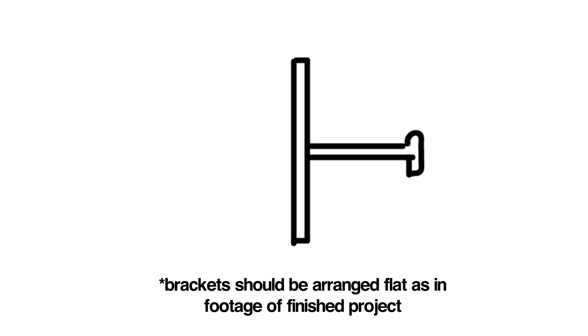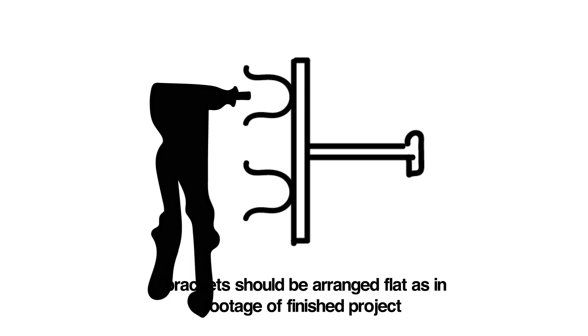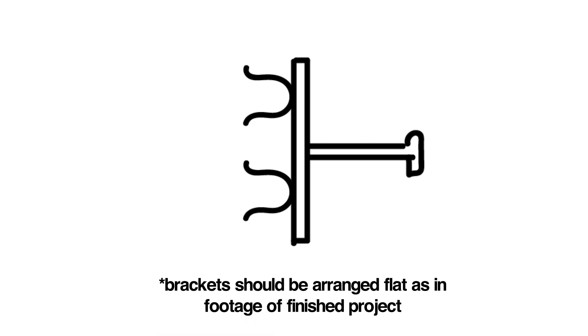For the actual construction, screw some holes into the baby pin at the same width that you will need for the rivets. Take the brackets, put them in. Rivet gun. It's genuinely that easy. This took us half an hour.